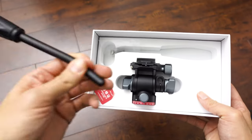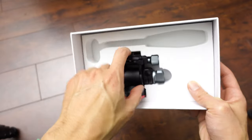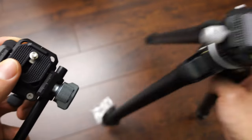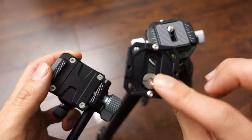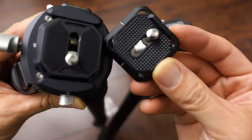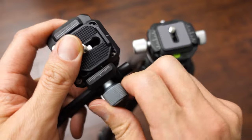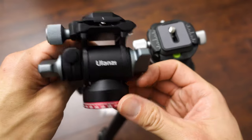Here's what it comes with. This is a tiny, tiny head. You have the old design — it looks like the same plate, but actually no, they're different. There are three different plates here. You put the plate on your camera and then put it in the head. I wish it was a quick release, but it's one of these screw types. That's fine.